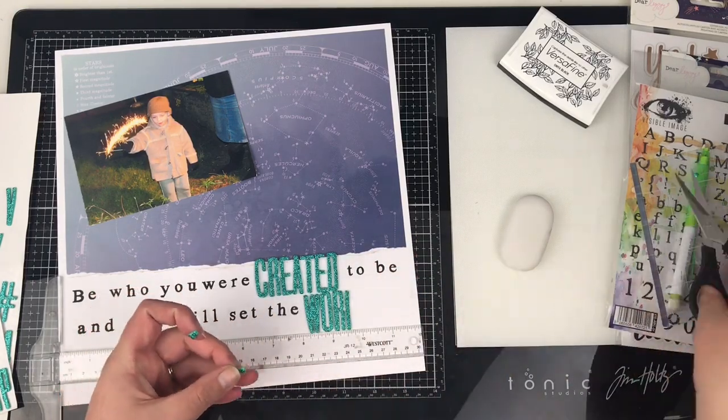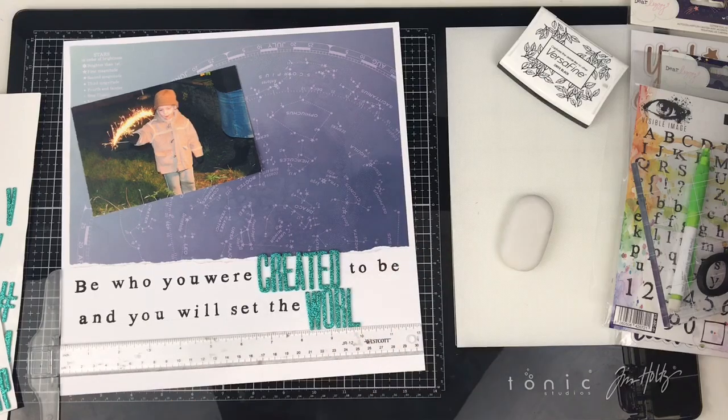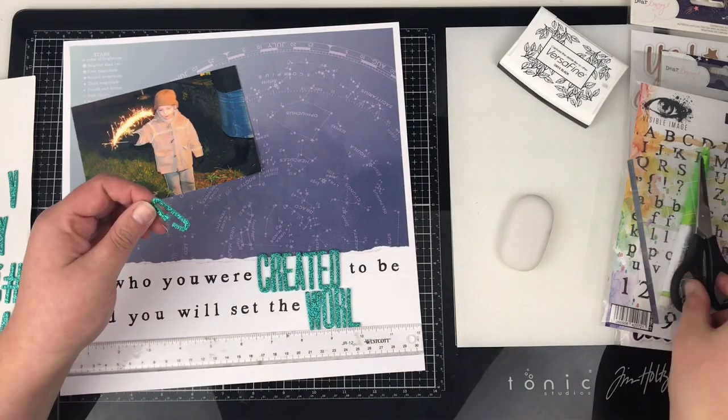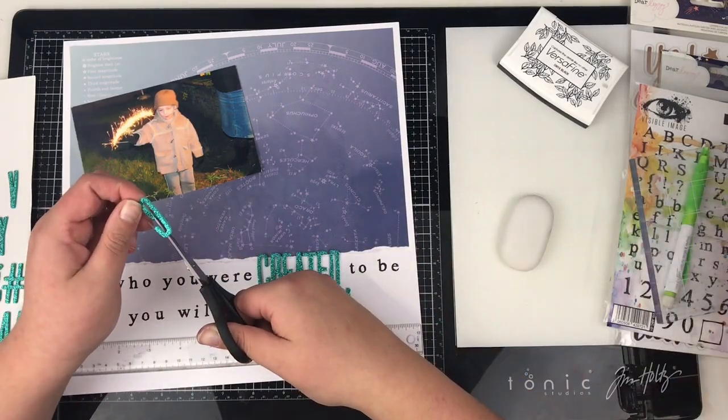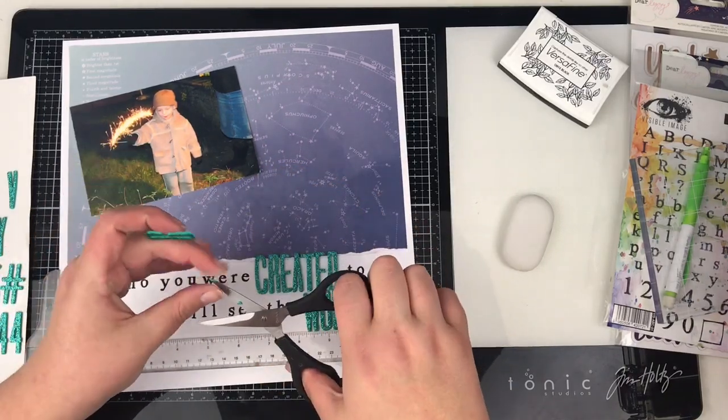This is brilliant because you'd never tell that these were different letters. Up close you can obviously see where they've been joined, but no one's going to be looking that close, I promise.